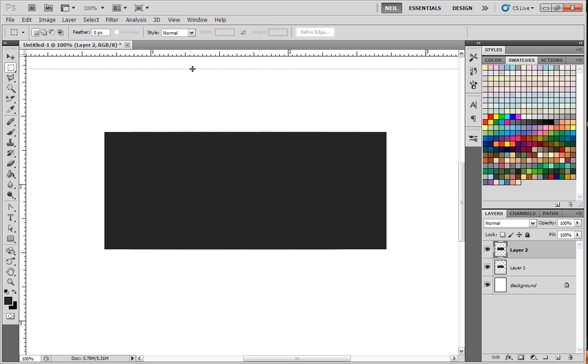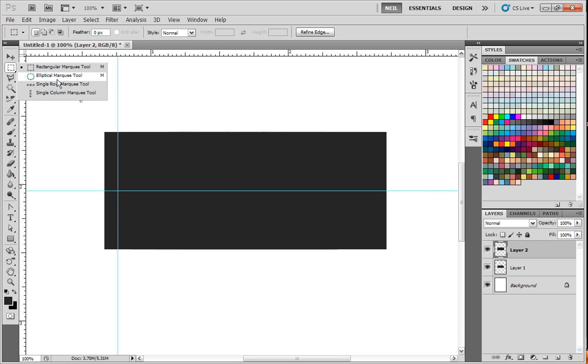Left-click inside of the ruler here and drag out a guide line. It'll snap to the center if you have Snap on, to the center of the shape, because that's the layer I'm on. I'm going to pull another one out somewhere around here. Actually I don't even need to do this technically, but it is good to know how to do this.